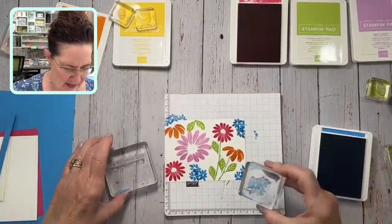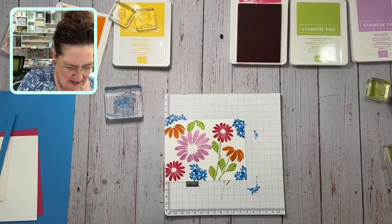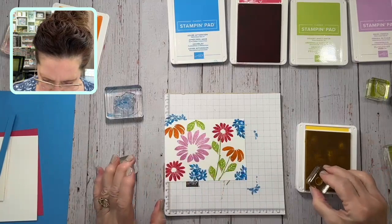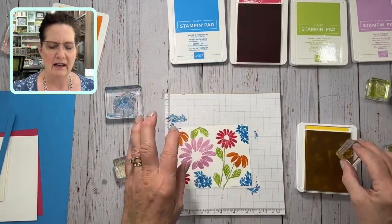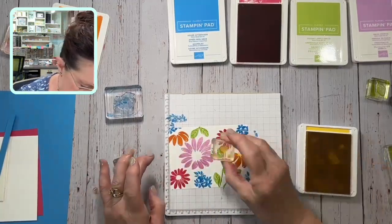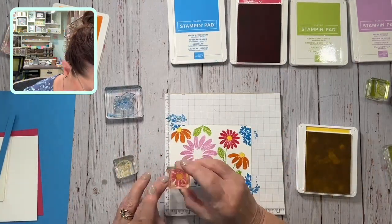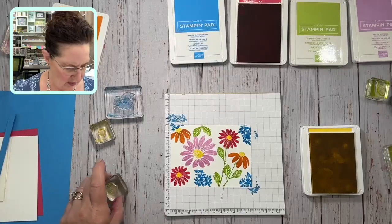I told you I had this crazy blue — blue flowers, not usually something you see in nature, but I think it's fun in stamping to do some of these unusual things. I mean there's some bluish flowers but not this azure afternoon. I'll just put a little peek of it up here in the corner, and then of course we have to finish our flowers with some centers. Here's daffodil delight — I'm going to put some centers here.